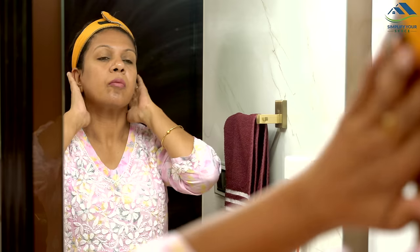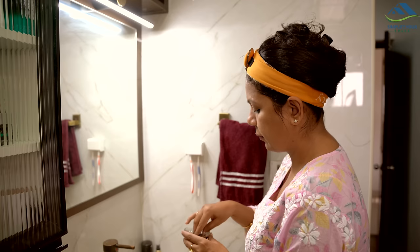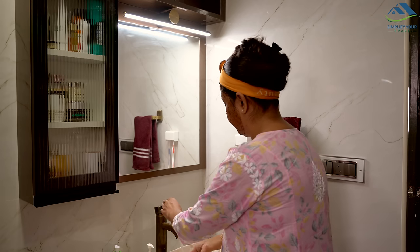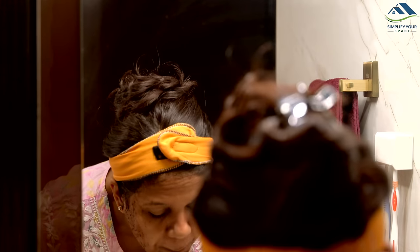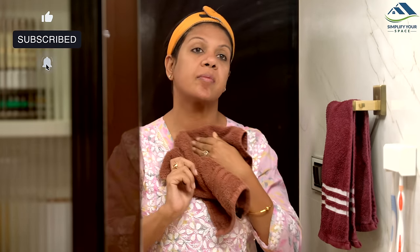As you can see, we found many useful ways to repurpose household waste. By utilizing these resources wisely, we not only contribute to a better environment and sustainable living but also save money. I hope you enjoyed this video — if you did, please don't forget to like and share it. See you next week, and until then, happy organizing from Simplify Your Space. Bye bye!